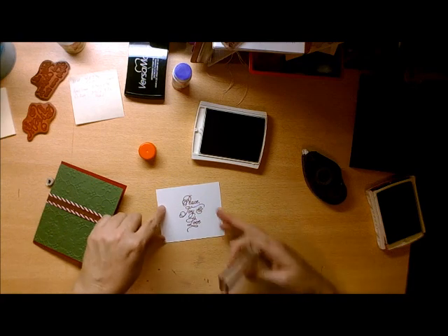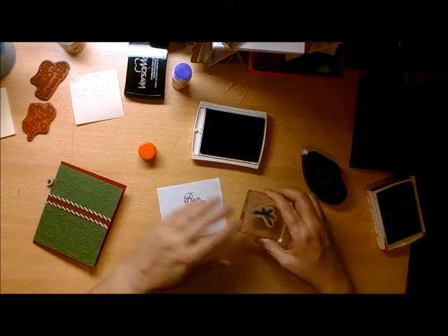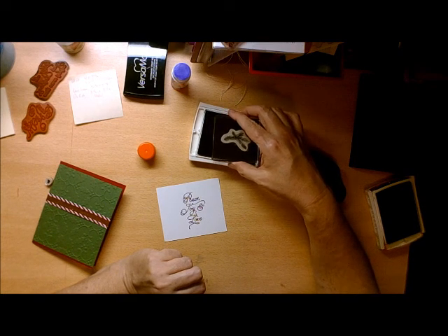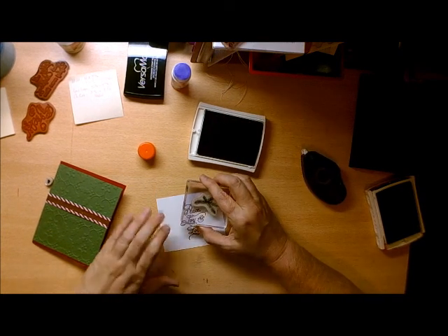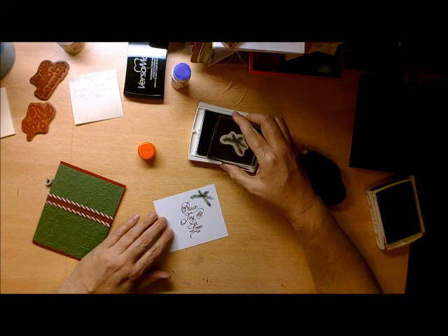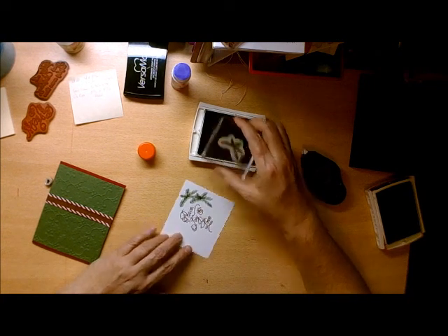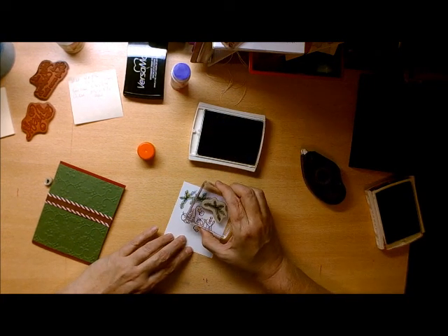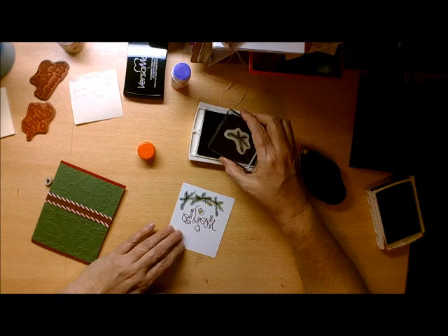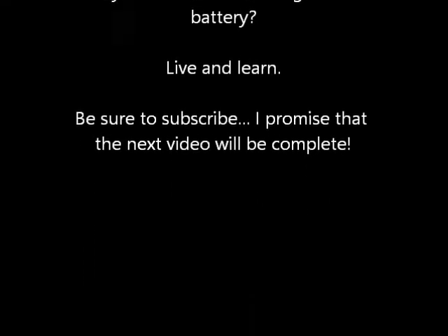Now with the green ink, I'm going to put the little pine stamp and get that to touch well. I'm going to create a little wreath around the sentiment, and then I'll take the little berry stamp to complete it.